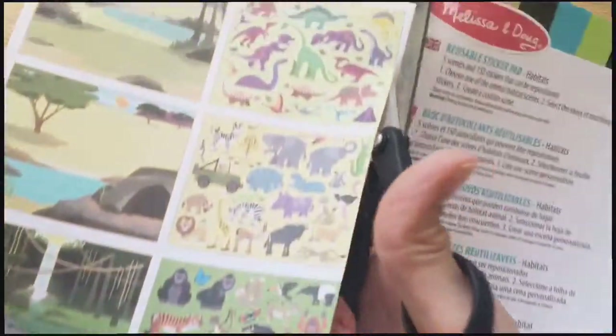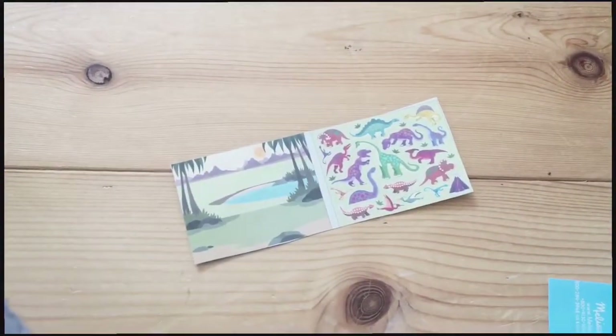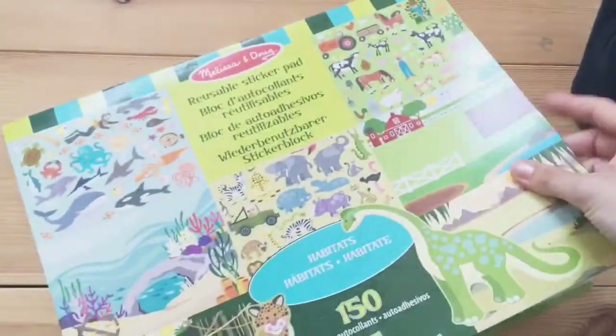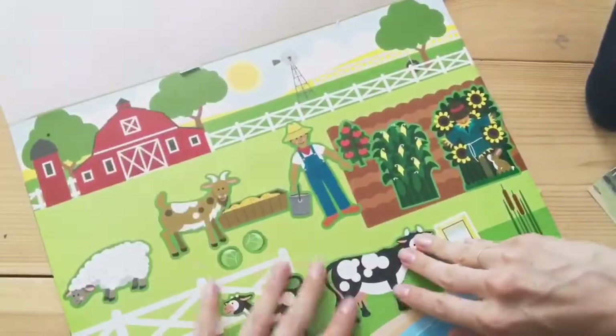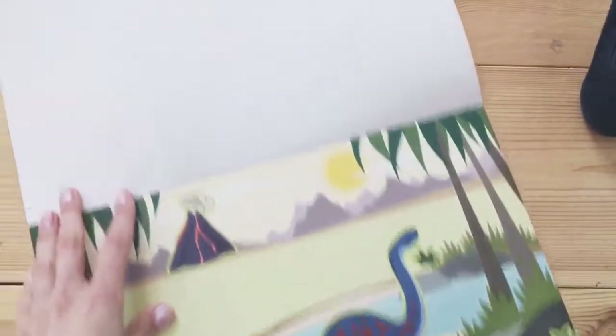So what I did — I started by cutting out the overview of the different scenes. And then I found the correct page, the correct scene, and got one of these plastic folders.